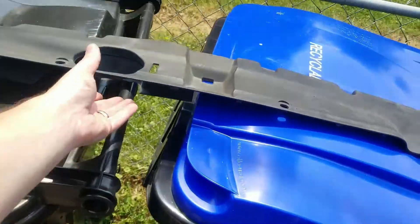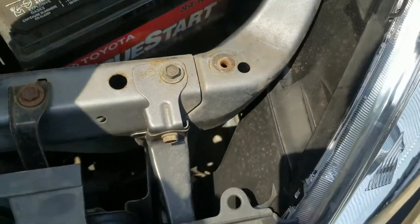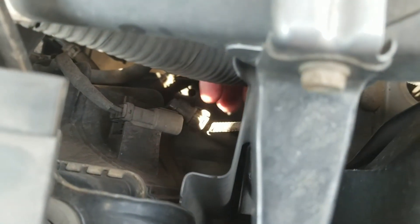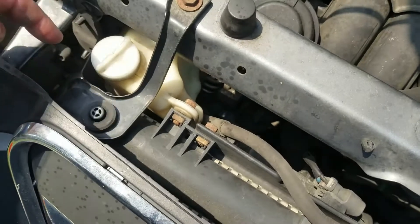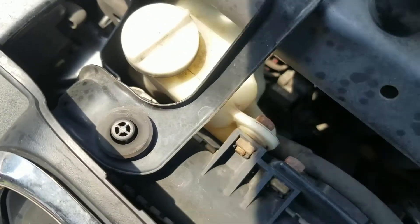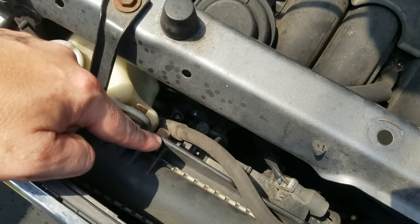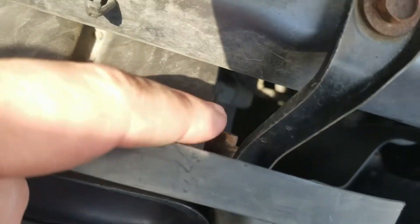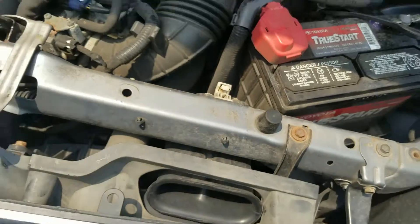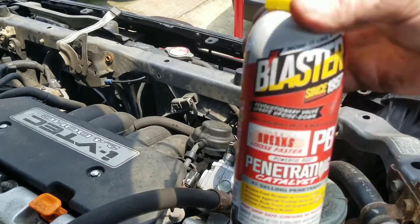I've already removed the plastic cover — it had one 10mm bolt right there. I disconnected the electrical plug here and the other electrical plug over here. Now I need to remove these two bolts — this one right here, that one, and then there's one right there. The fasteners are a little rusty so I'm going to spray some PB Blaster on them.